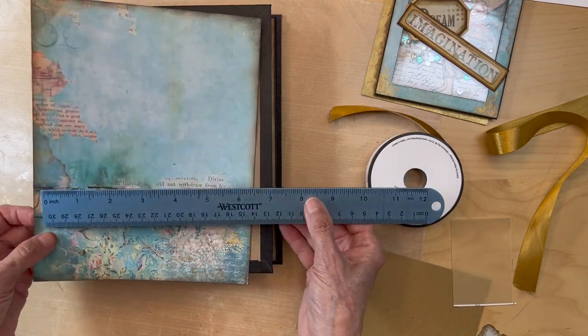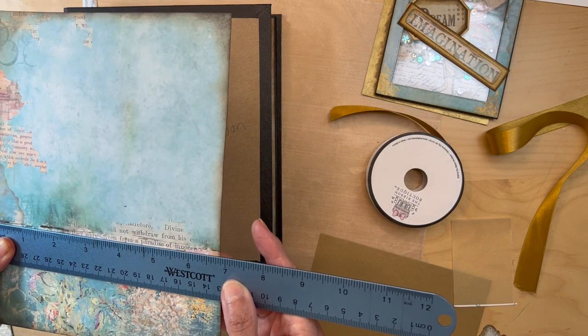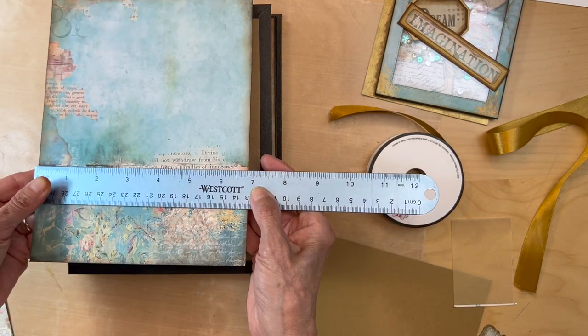And then the width is six and seven eighths.